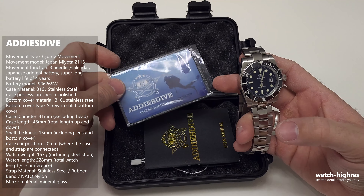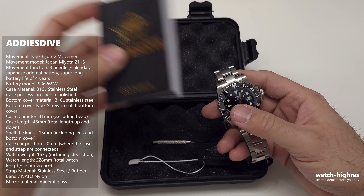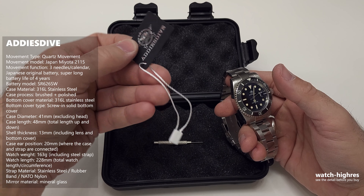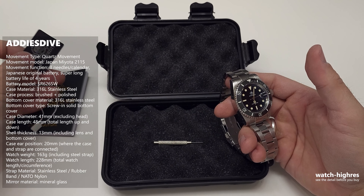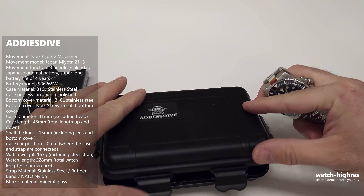We have the warranty card and a long user manual — it's quite long. We have EDIUS Dive branding, so it was on the watch of course. And we have a pin remover, so we can adjust or take the pins out, the buckles out. The rest of the foam keeps the watch in a steady position.